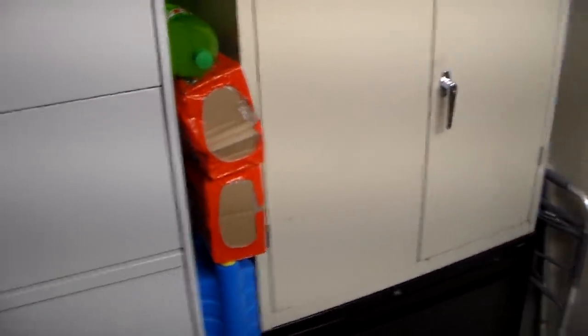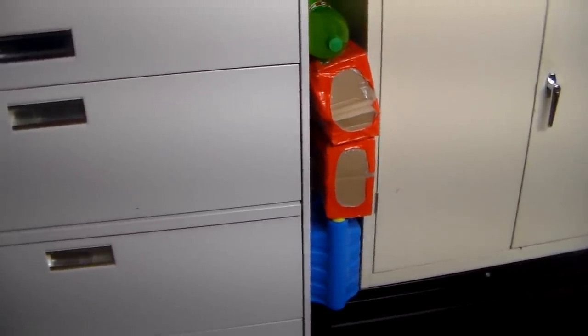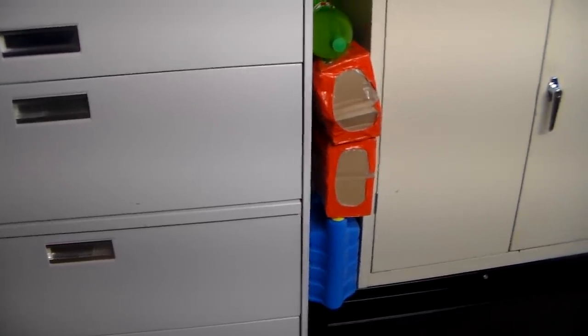I'm addicted to file cabinets and these metal types of cabinets — I probably have over 40. I know I need to go get some assistance and help. But they work so good for tools, supplies, bedding, and clothing. They work and they're very affordable.